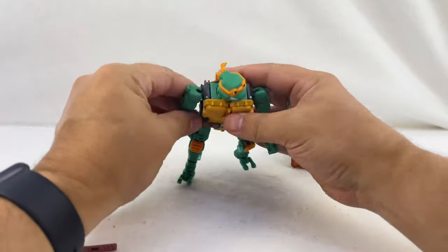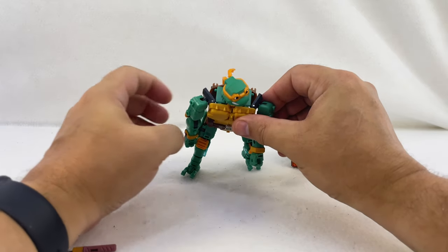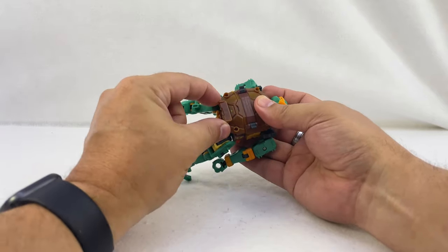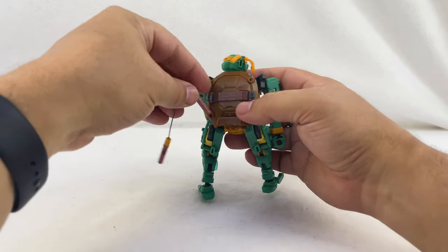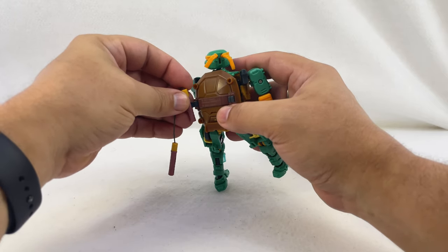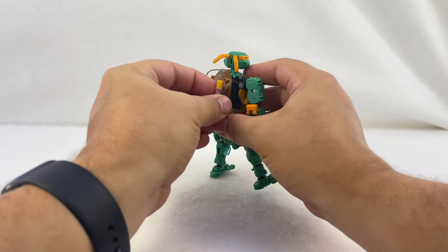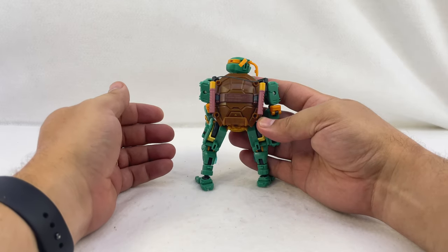We'll start at the back of the shoulder — pop those off of the pegs like that, then collapse the shell down. Collapse both the small piece in and then the lower piece up into the shell. He also has tabs so you can store his weapons on his back, although the nunchucks just have that string — there's no way to peg them together. So you could store one version across his back; we'll use those when we go to box mode.